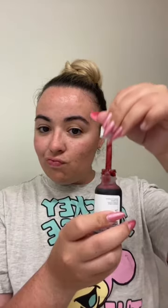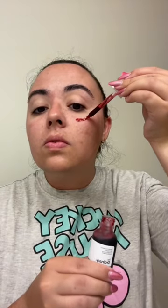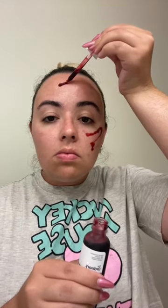Literally so clean. Then I go in with my Ordinary mask — I think it's like BHA. It's the baby facial dupe for Drunk Elephant, it's so good. It stings, gotta leave it on for 10 minutes, and it itches a lot sometimes.